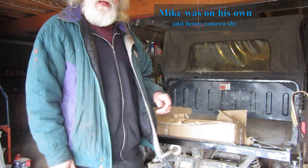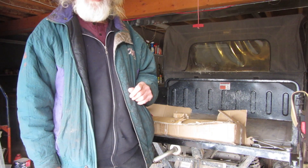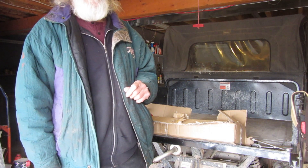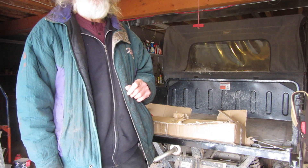Good day folks. Welcome back to the channel. I'm not going to do this as an unboxing, but this is about tools, or sometimes called toys, by those who like demeaning men.